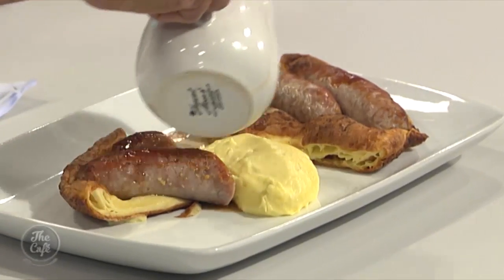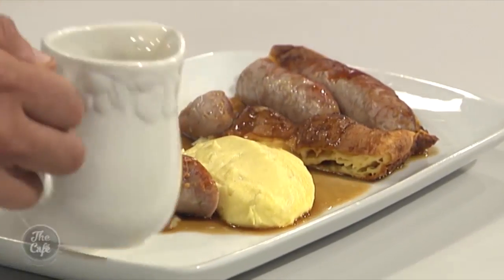We'll see the finished product very soon. I'm excited! And there it is — toad in the hole. Look at that! Mark, you've outdone yourself. That's proper, that is. You'll have a taste of that!